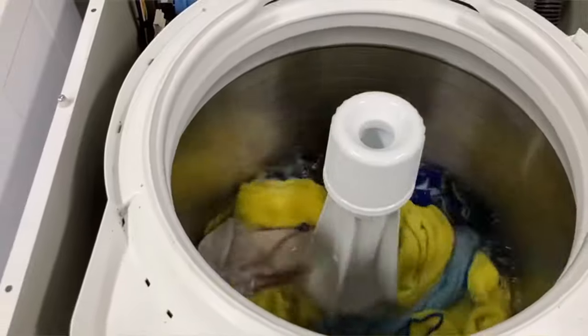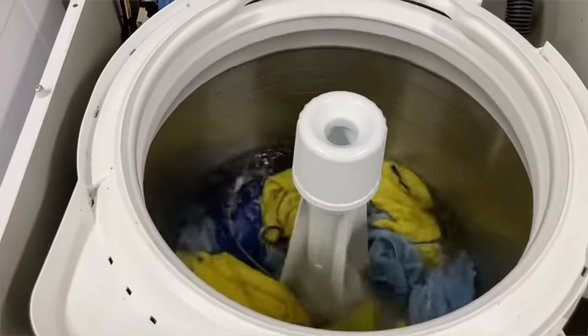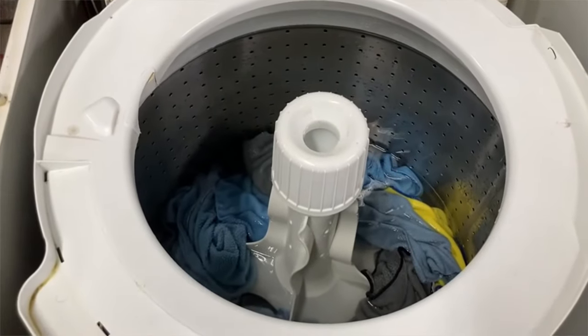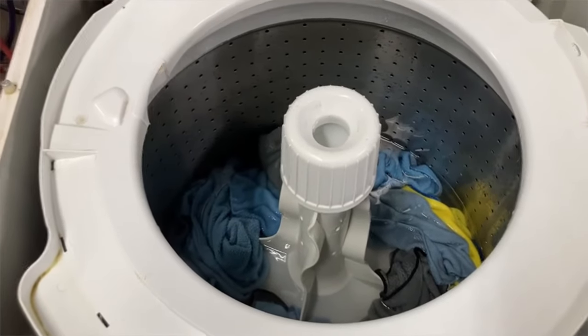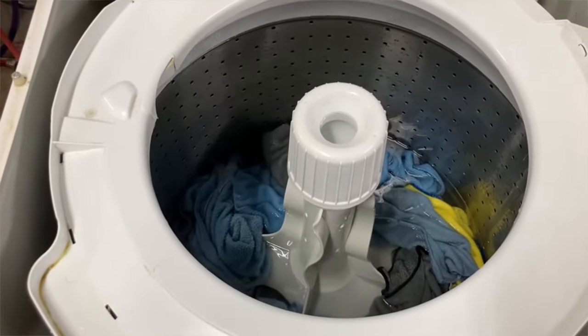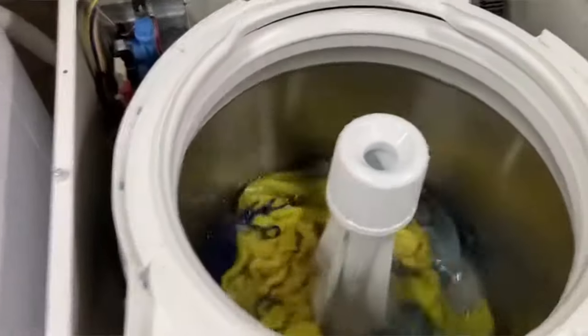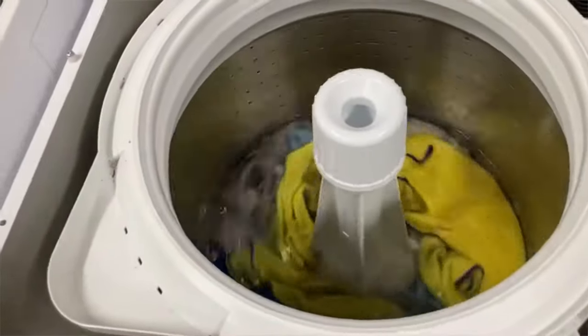That's all — I just wanted you to see the difference. You decide: do you want your clothes gently washed, or do you need them beaten around to get them clean? That's your call. Both machines are great machines — they're still the best washing machines on the market. Now you get a clearer understanding of what's happening under the hood.